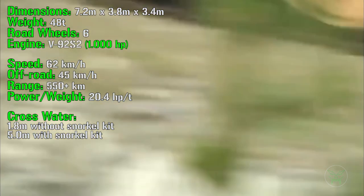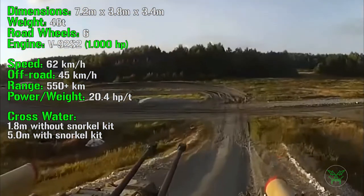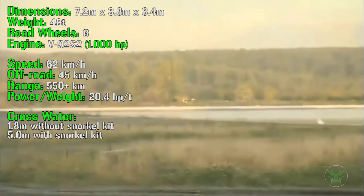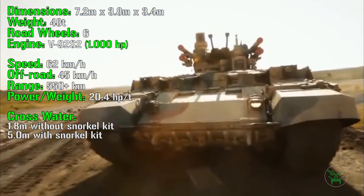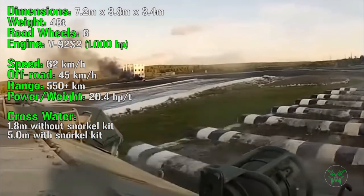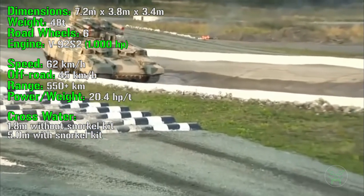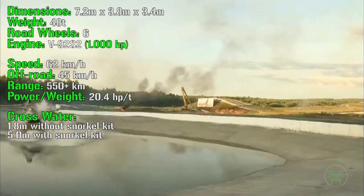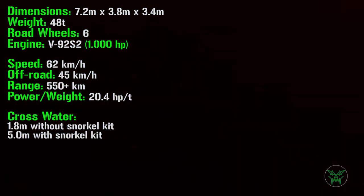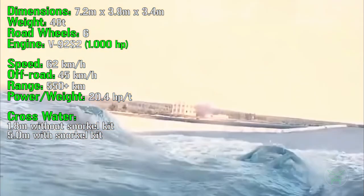It has 6 road wheels and a 1000 HP engine. For the performance, we can find a maximum speed of 62 km/h on road and 45 km/h off-road. The range is 550 km and can be even higher with external fuel tanks. The power-to-weight ratio is 20.4 HP per ton. An interesting feature: it can cross water with a maximum depth of 1.8 meters without a snorkel kit, and up to 5 meters with a snorkel kit. The snorkel kit is mounted on the top of the fuselage, and being the machine only 3.4 meters tall, it means it goes fully underwater.